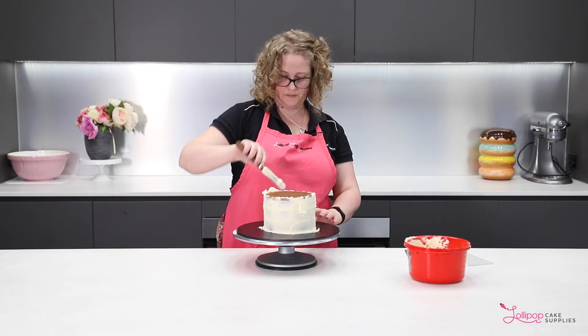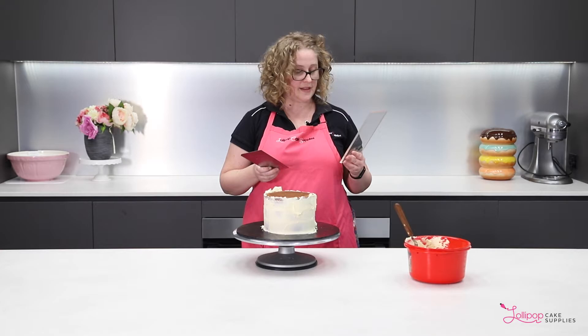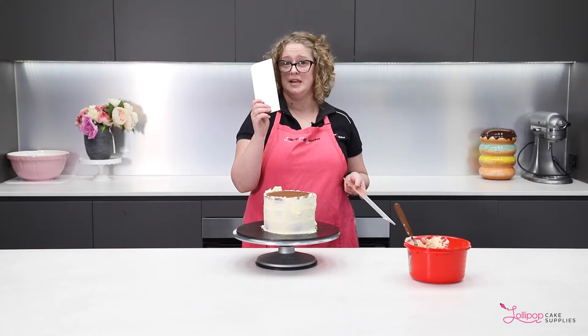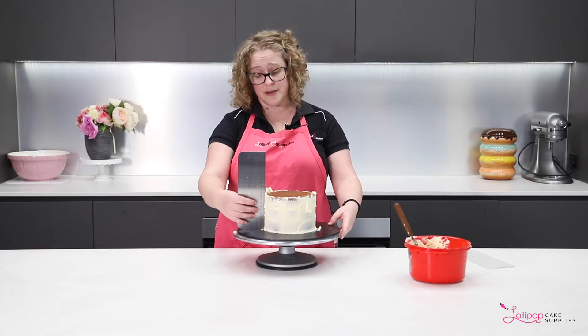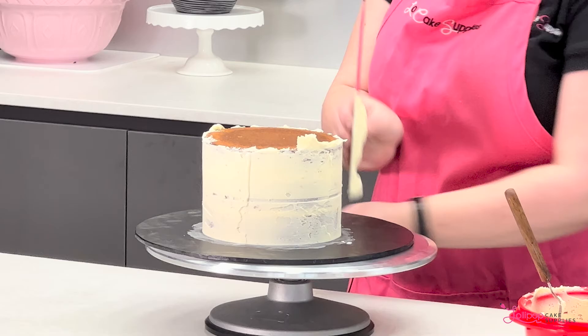So then we need to just scrape that back a little bit. There's a huge choice of scrapers out there. I really like the clear acrylic ones that we sell in a pack of four. However, for buttercream I think a metal one is better — those acrylic ones are really great for ganache. So you just put the scraper up against the cake and then essentially just move it around with the turntable and scrape off any excess icing. As I said, it doesn't need to be neat because this isn't the final coat.